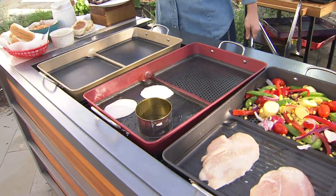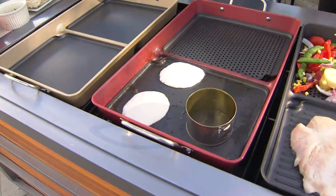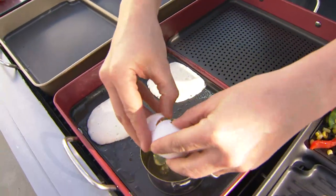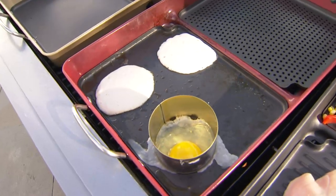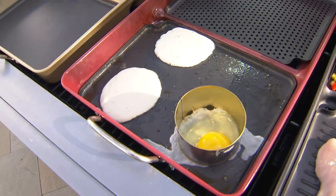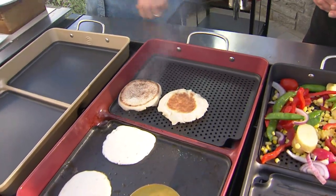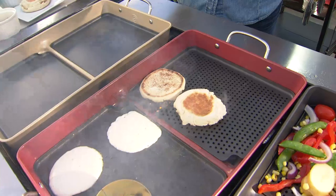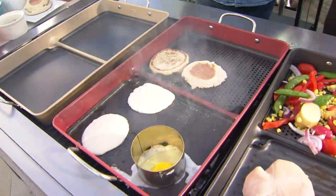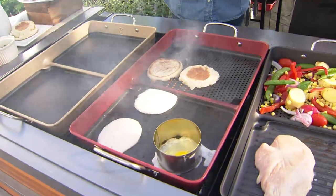Grilling always tastes better — is that just a Neanderthal thing in every man's DNA? Here I am putting it in a ring mold to cook my egg on the griddle, and then on the perforated side I can go ahead and toast some English muffins. Get those nice and toasty, make myself a nice egg sandwich with the bacon I cooked — you can do all of this on this pan.